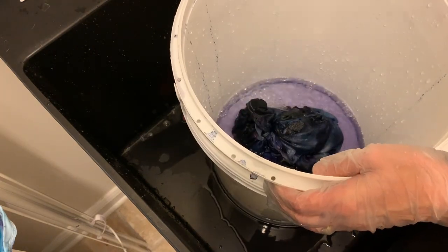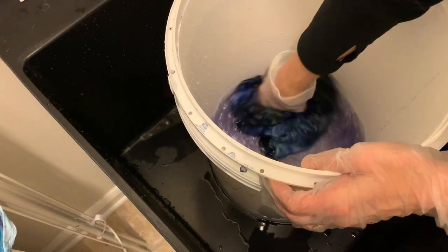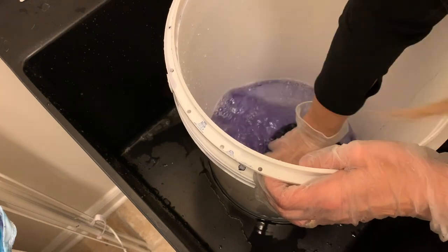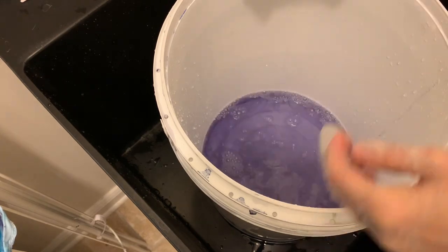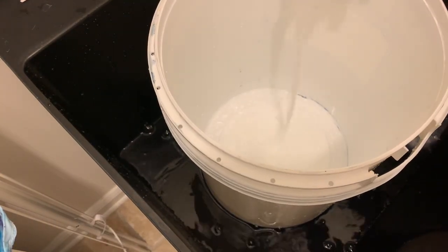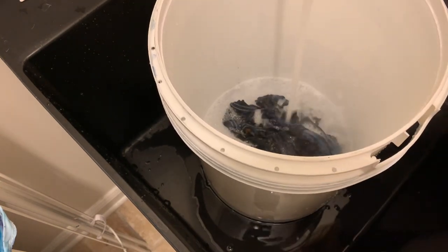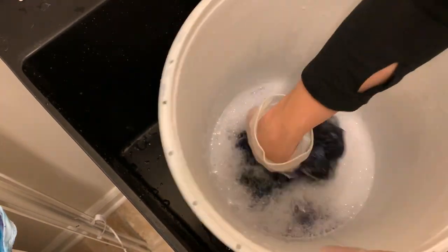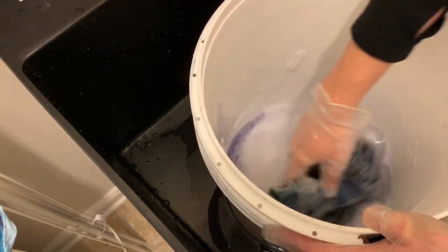I'm going to rinse it until it runs clear with cold water, then wash it on hot with Synthrapol. After that I'll wash it in the washing machine on hot with Synthrapol. Usually I have a few tie dye or ice dye projects going at one time, so I keep them all and wash them together in the washing machine as a load of tie dye. You can see I'm using the hot water and Synthrapol and I'm still getting more dye out.